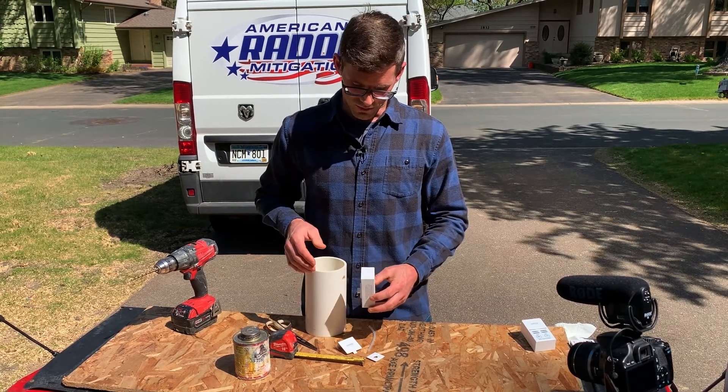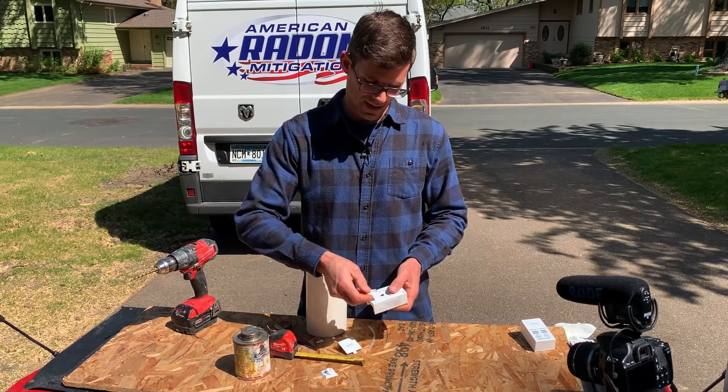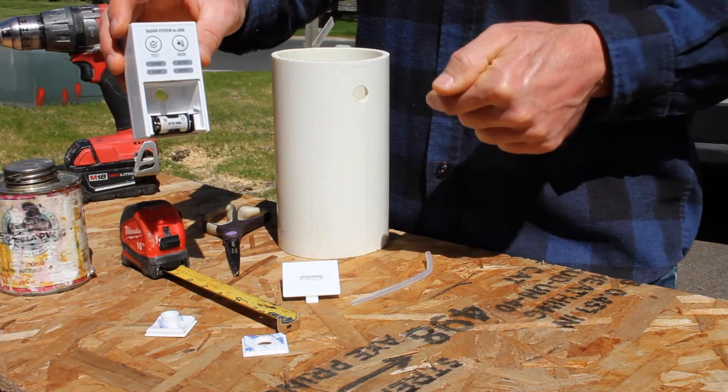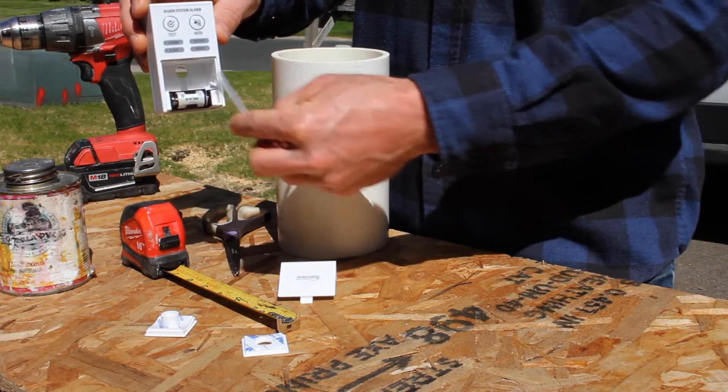You can also mount it remotely using the flat mounting plate — stick it to a wall and run up to 50 feet of tubing, then drill into the pipe and connect it there.